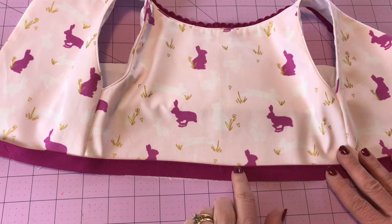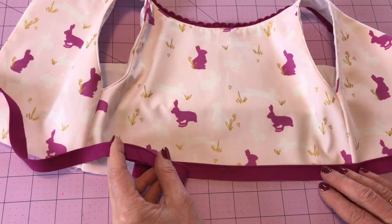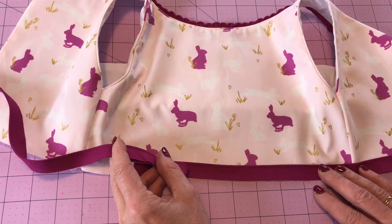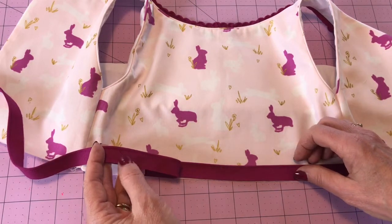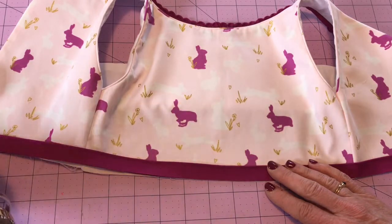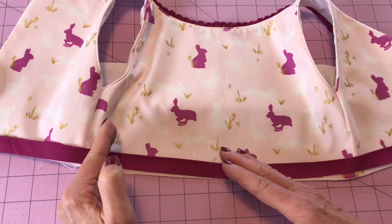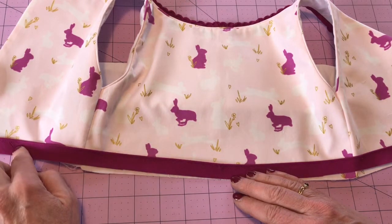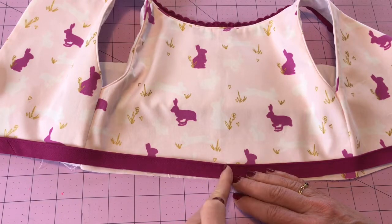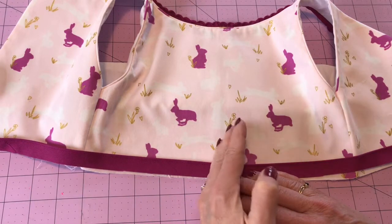I've sewn my two strips of piping together — that's the number eight piece included in your pattern. The strip should be a little bit bigger than even the largest size, and I did that so you wouldn't have to put this seam right at center front. Because I'm making the size three I have a lot of extra, so I can put it all the way to the back. If you're making a larger size, make sure it goes all the way to the back but shift the piece over a little bit so that seam isn't sitting right at center front. Once stitched, it's really hard to see that seam at all, but just in case, keep it away from center front where your eye is looking.